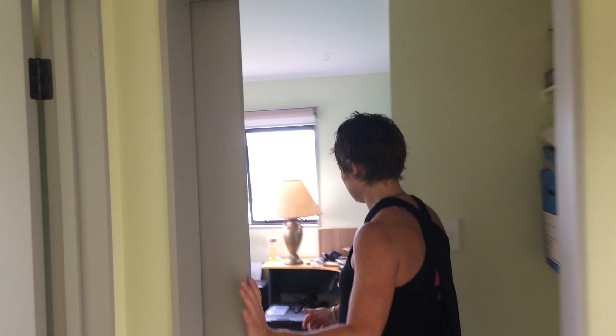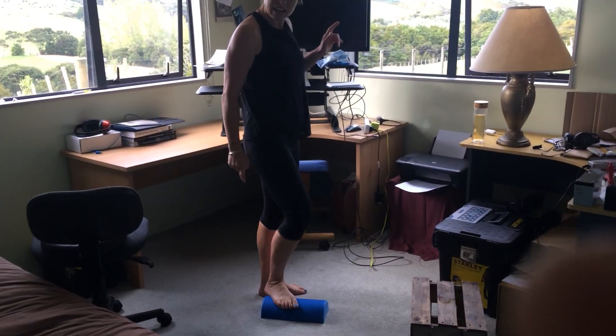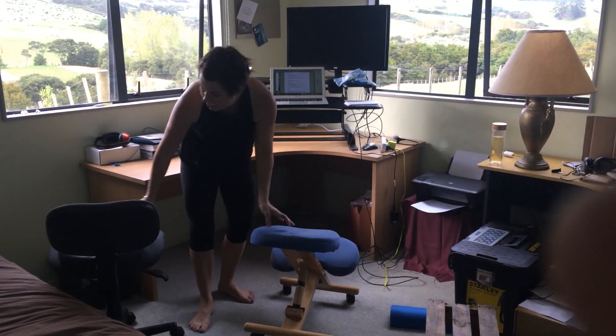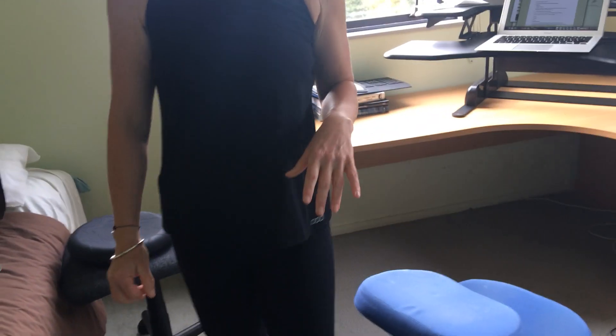Let's head through to the office. Standing desk. Half roller. Kneeling chair. Wobble board on the real chair, which I never use. Okay, let's take a pause and head outside to the shower.